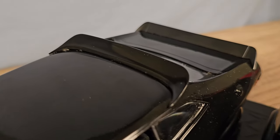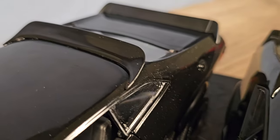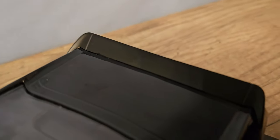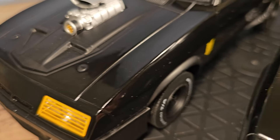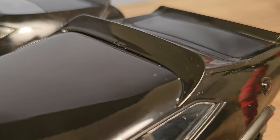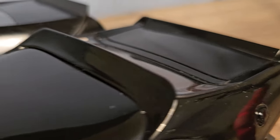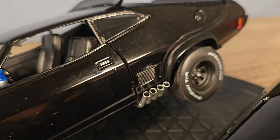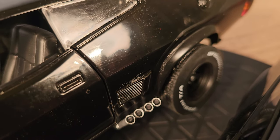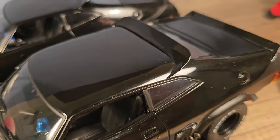The roof spoilers appear to be the same, but look at the difference in the quality of the paint — this is the Green Light, and this is the Auto Art. It's almost like liquid oil, it's that perfect. The Green Light has a lot of scratches and marks — it's actually damaged from the factory, because I never took it out of the box and it was brand new. Same with the Auto Art.